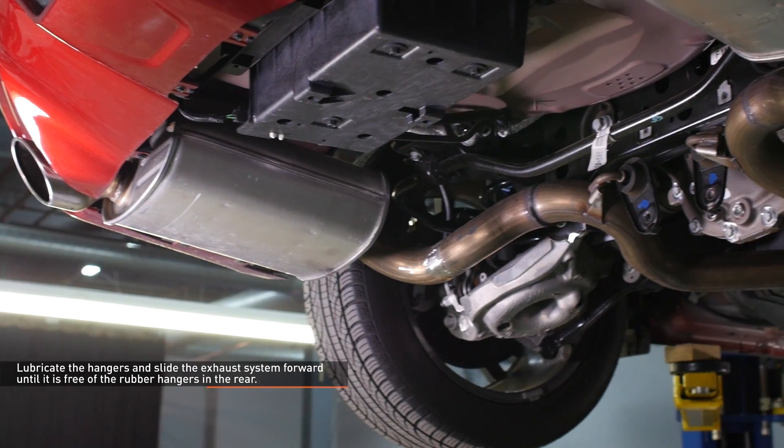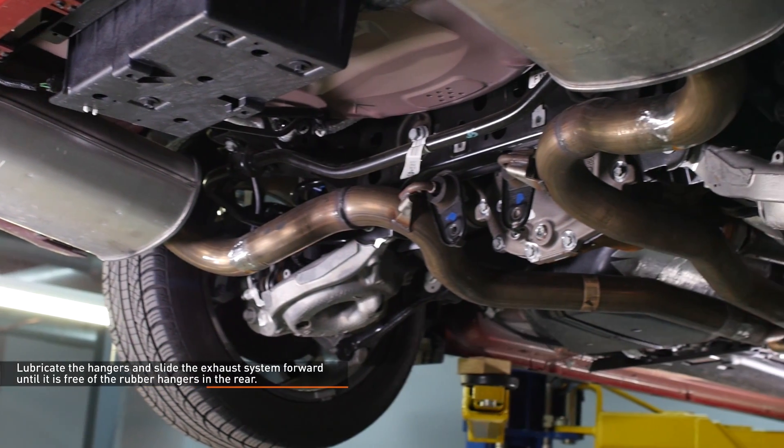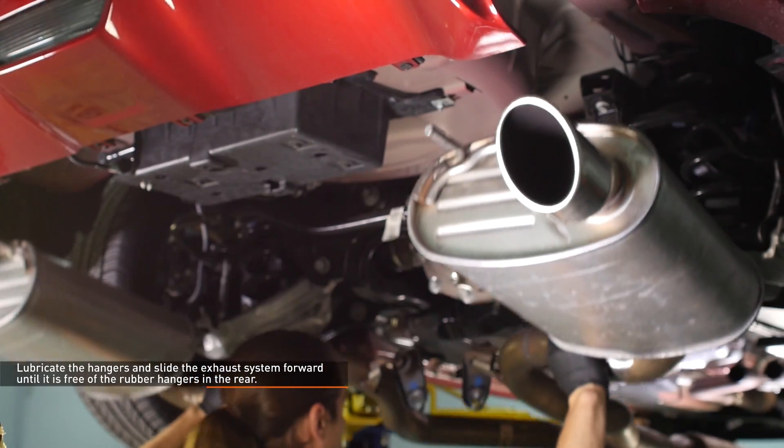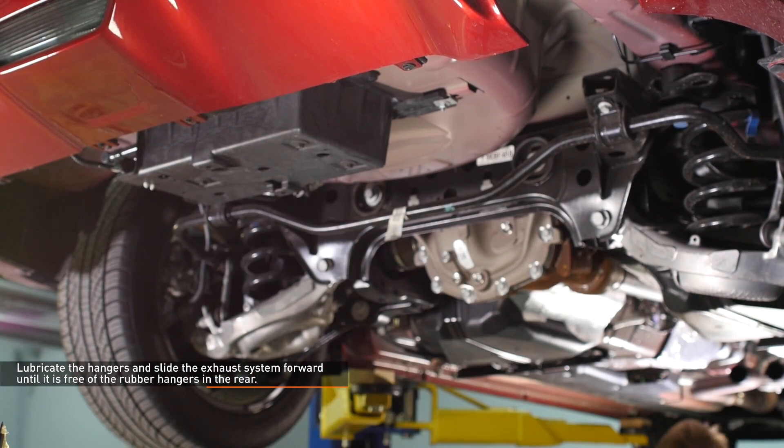At this point the exhaust will only be held in by the rear hangers, so be prepared to handle the weight. We recommend having a friend help with removal. Lubricate the hangers and slide the exhaust system forward until it's free of the rubber hangers in the rear.